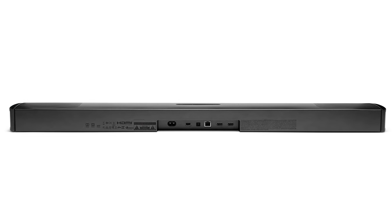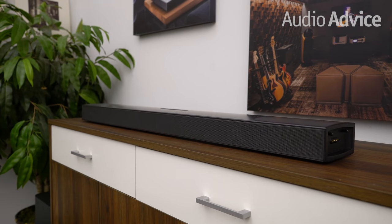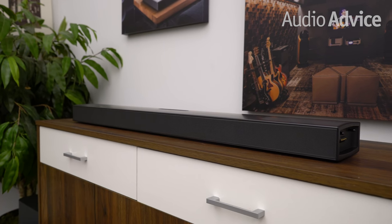The back of the soundbar is where all the inputs and outputs are tucked away. From left to right, there's a power connection, a USB Type-A port, an optical Toslink input, an ethernet port, one HDMI eARC output, and one HDMI input. The BAR 9.1 also supports Chromecast, Apple AirPlay, and Bluetooth, so you could stream music from an iPhone, a tablet, or a computer directly to the BAR and throw a house party or just relax inside a bubble of immersive musical sound.